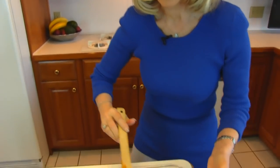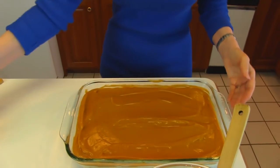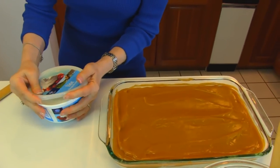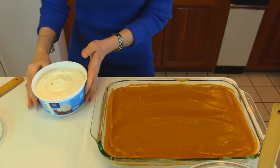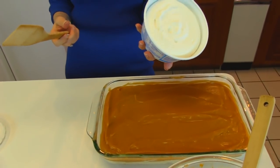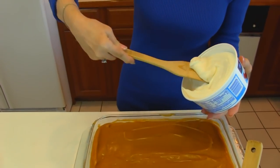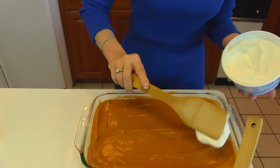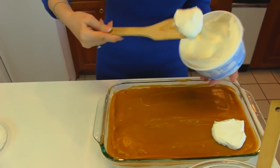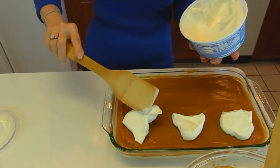After you've leveled out your butterscotch pudding, you can put a nice topping on. What I've chosen is just a whipped topping — this is a reduced sugar, it's light. I don't know if it's the fat or the sugar that's reduced, but it's light, so it didn't really match the other kind, but it didn't have to.